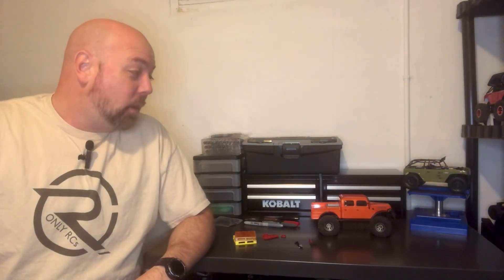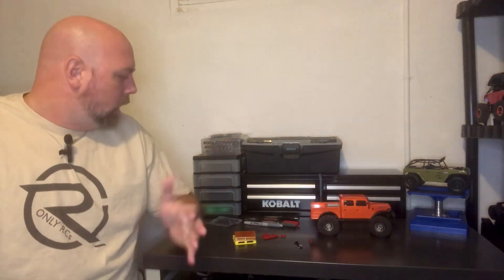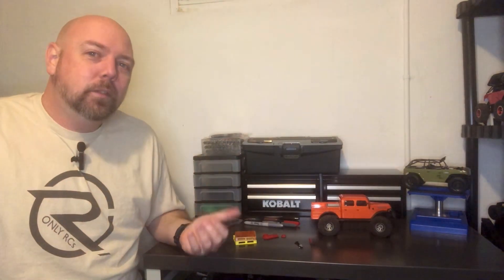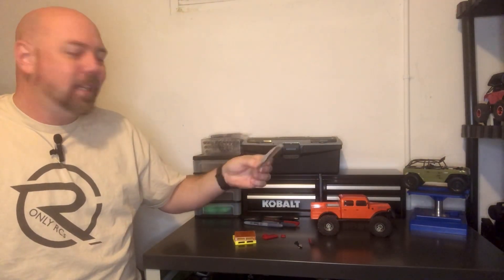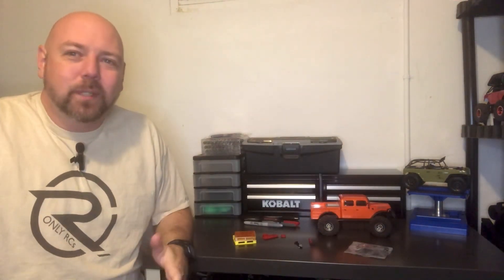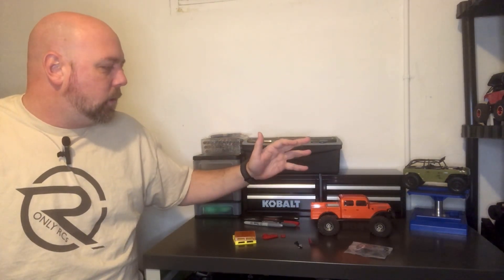Because let's be real, there are too many Power Wagons to count in the scale crawler world. Now, the other thing people are always asking me — 'You're going to use the rack on the back?' The answer is yeah, maybe, probably. I mean, I plan on it. But the thing about the rack that came with the Power Wagon is it's just a hunk of black plastic. It doesn't look particularly scale, and everybody's using it, so it's not going to make mine stand out anymore. Just little molded pieces of plastic — that's not cool.